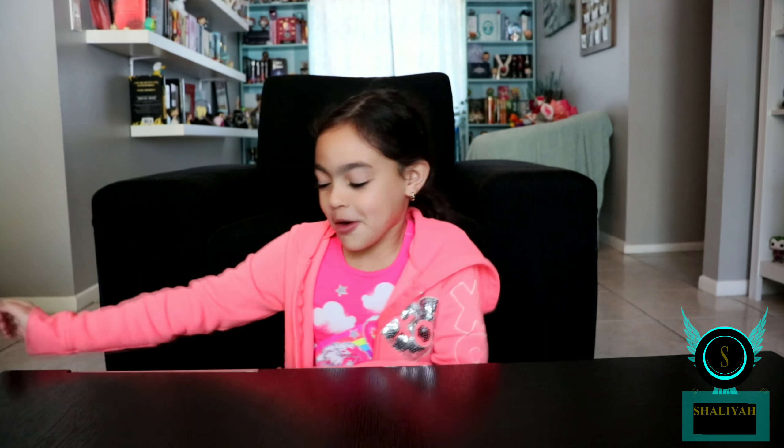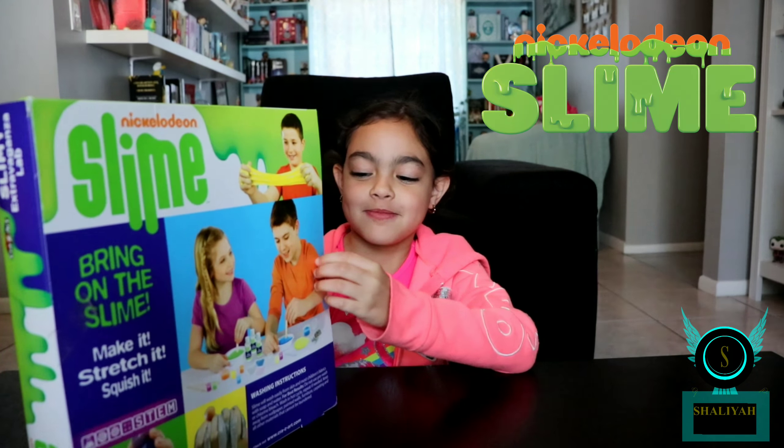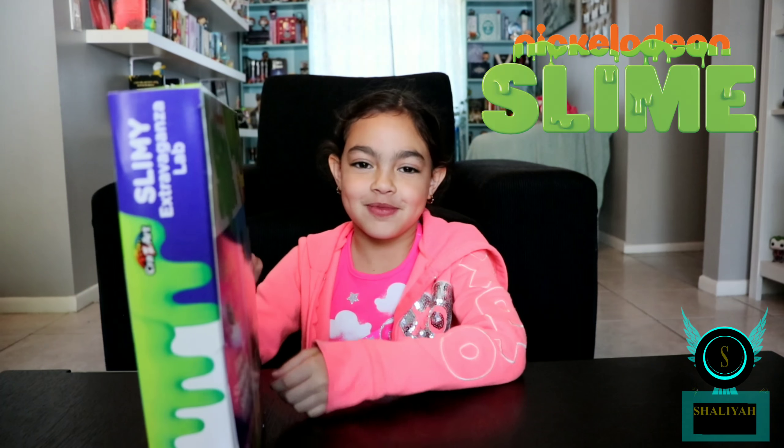Hey guys, welcome back to Shelly's channel! Today we are going to be reviewing Nickelodeon slime, so let's get to it!